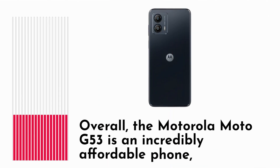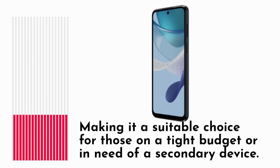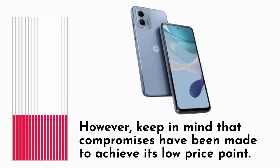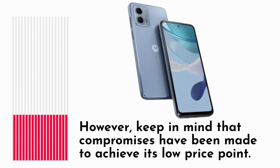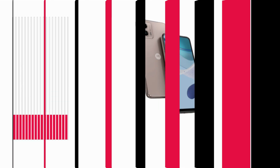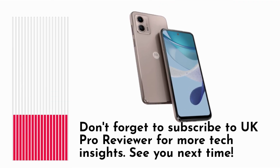Overall, the Motorola Moto G53 is an incredibly affordable phone, making it a suitable choice for those on a tight budget or in need of a secondary device. However, keep in mind that compromises have been made to achieve its low price point. That wraps up our review of the Motorola Moto G53. Don't forget to subscribe to UK Pro Reviewer for more tech insights. See you next time.